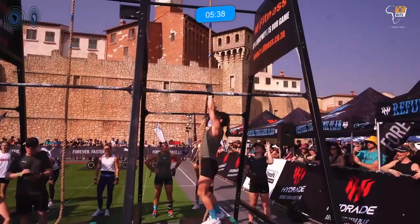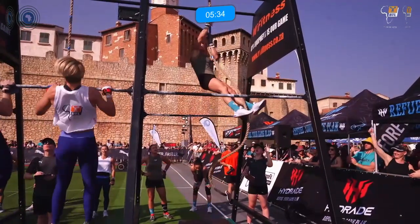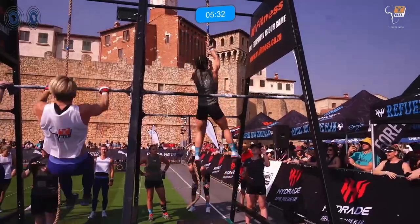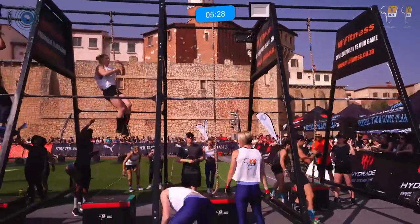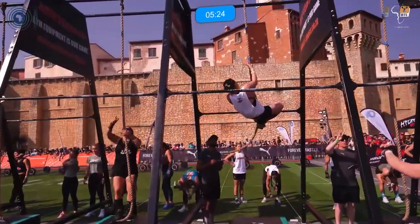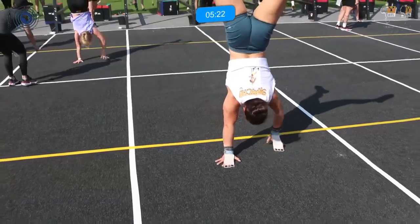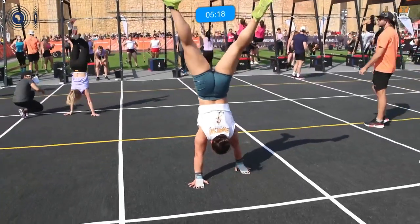In round two they have synchronized pull-ups, but they first have to get through toes-to-bar, then onto the synchronized work, rope climbs, deadlifts, and back to handstand walks. In round three, the remaining time becomes a mini AMRAP — they complete as many rounds as possible.